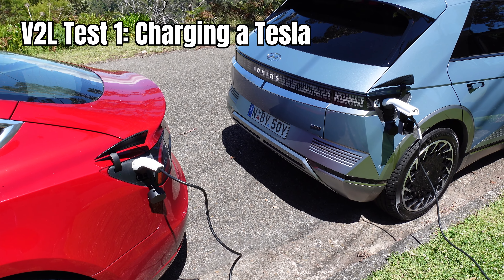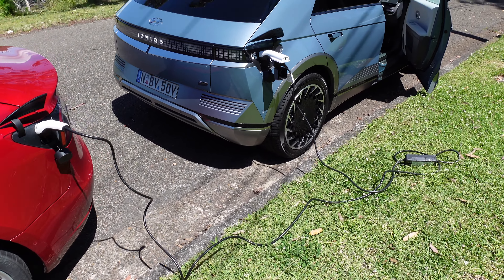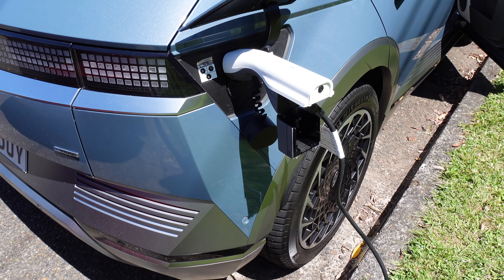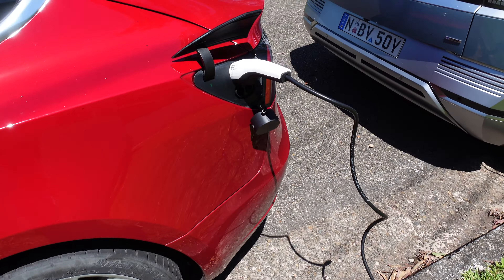We've got the Hyundai IONIQ 5 charging our Tesla Model 3, using the V2L connector on the IONIQ 5 end, and then connecting to the Tesla Model 3 on this end.